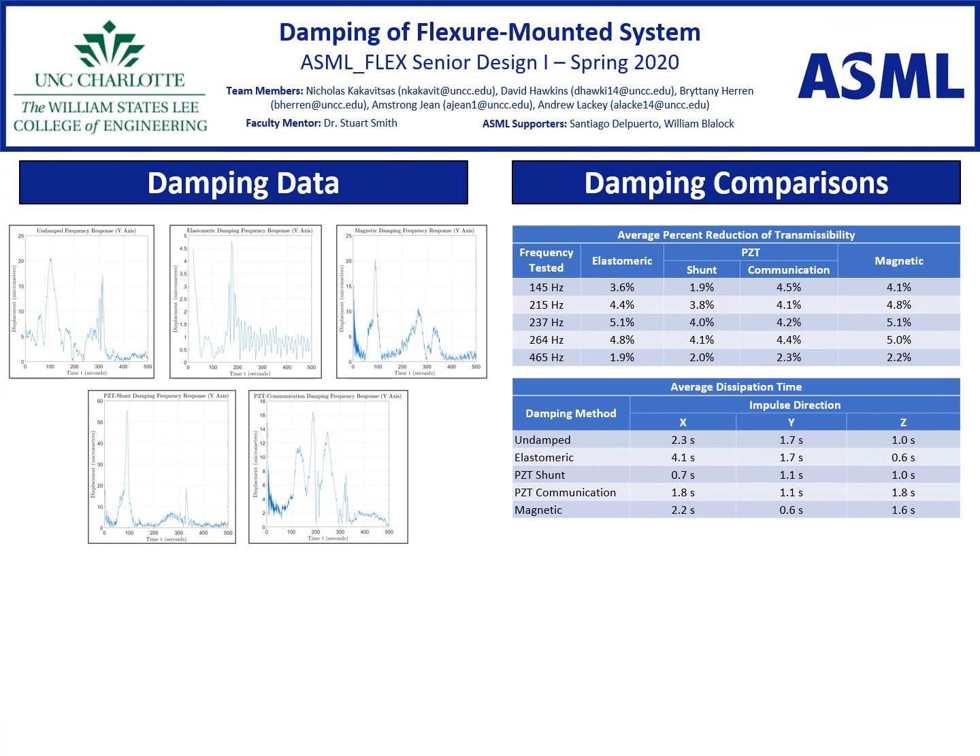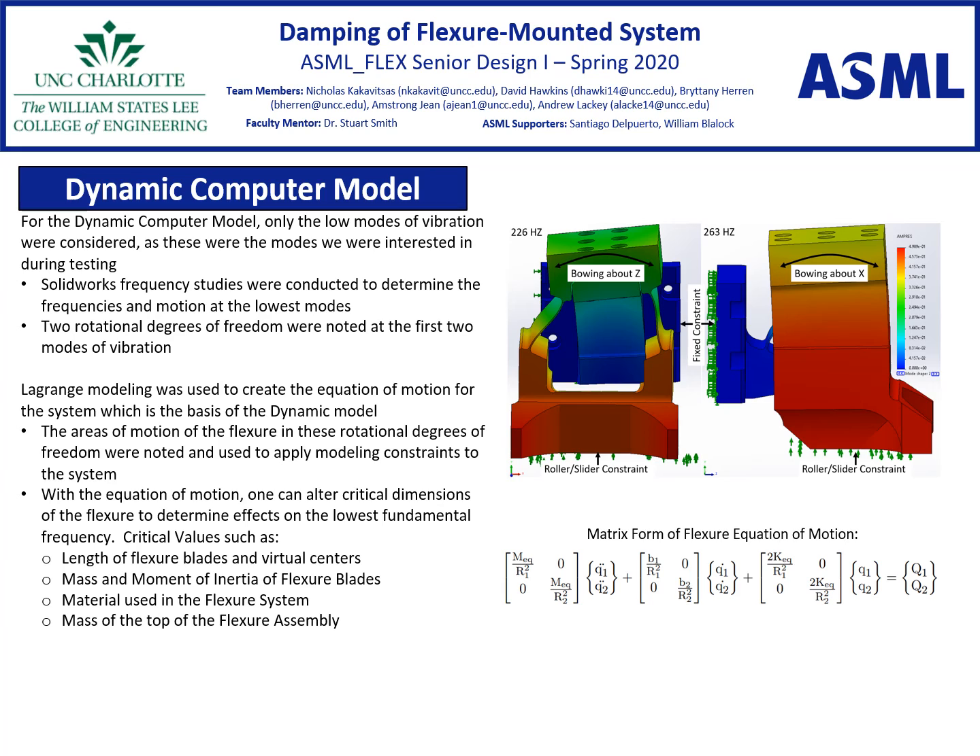On the left hand side, we have the frequency response plots for each of our damping methods along with the undamped method. On the right hand side, we have the average percent reduction of transmissibility for each of the damping methods and the average dissipation time for the undamped and damping methods. To dynamically model the system, it was simulated using SOLIDWORKS frequency studies to determine the motion of the lowest modes of vibration of the flexures. After obtaining the motion of these low frequency modes, the system was modeled in two degrees of freedom using Lagrange modeling.